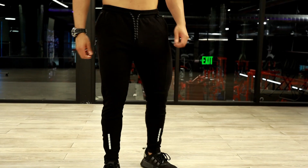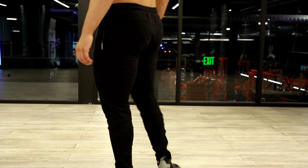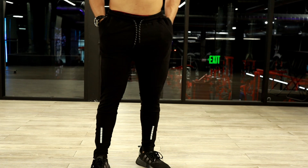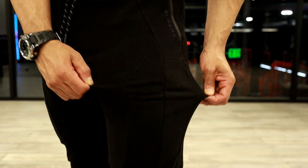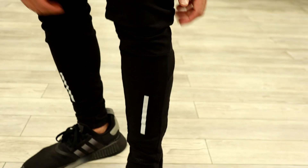Moving on to the rebirth joggers — I'm wearing a large in these as well. These are slim fitting joggers. I've had these since the end of September 2022, and now we're in May 2023. They did not send me a new sample. I can't tell you how many times I've washed these, but they faded just a little bit. You can tell from the video clips they still look great — they've held up. There's been no splitting of the seam, nothing ripped or worn off. These are a great durable pair of joggers.